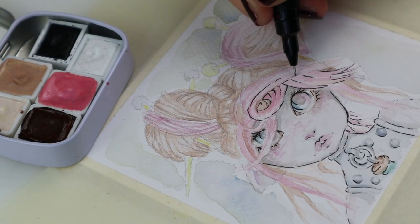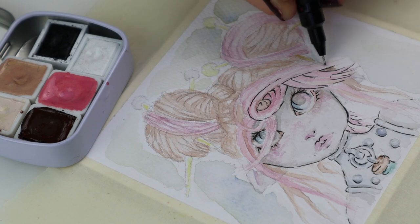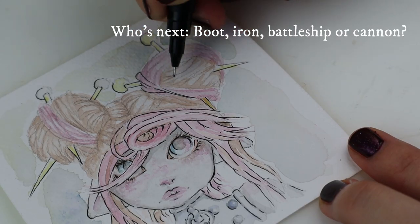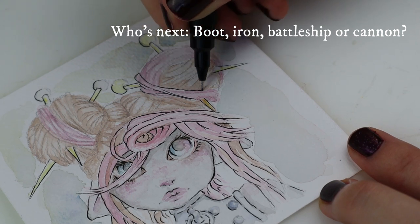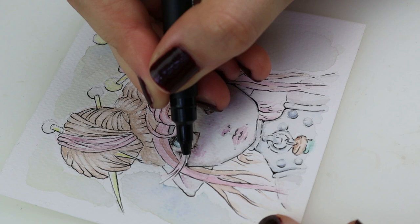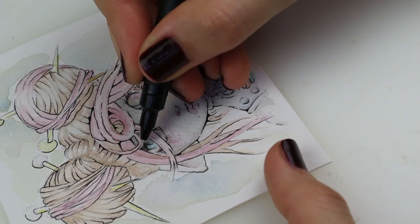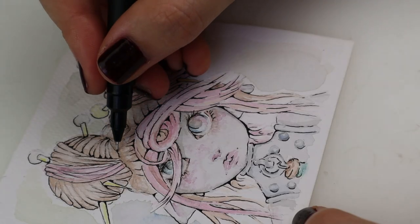Like with this doll, I'd really like to know which one to make next, so I've added another poll in the description — click it and vote. Should I make the boot, iron, battleship, or cannon? Some people suggested adding more tokens and maybe I will. If you have a token you think I should add, feel free to let me know in the comments. I'll write them up and sleep on it.